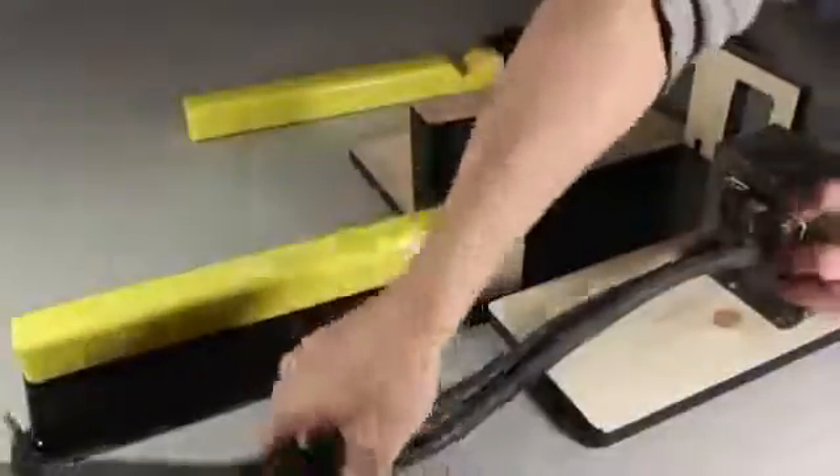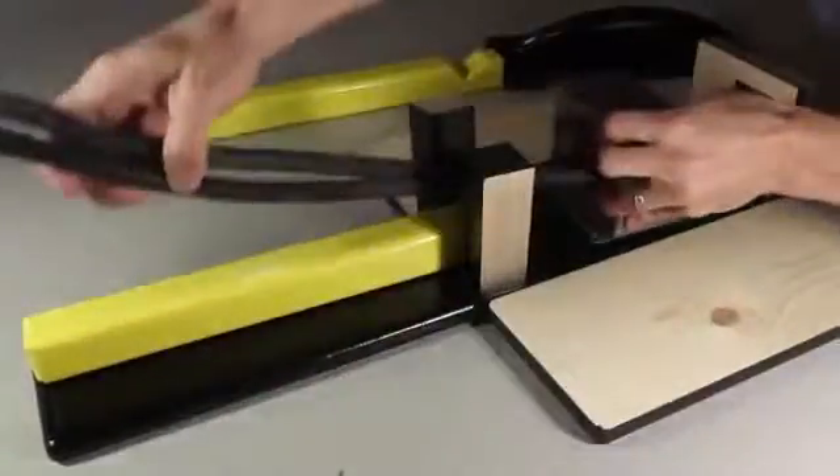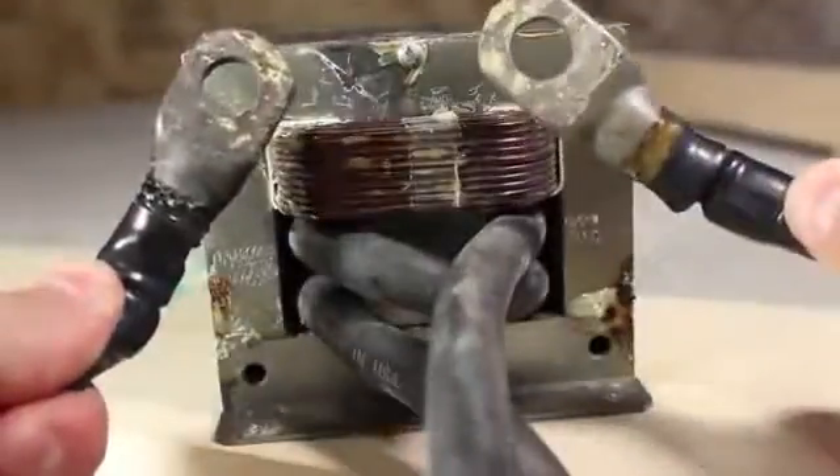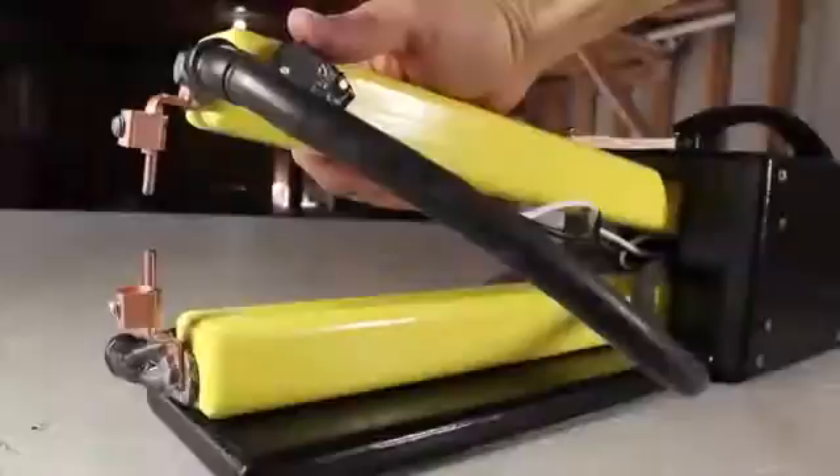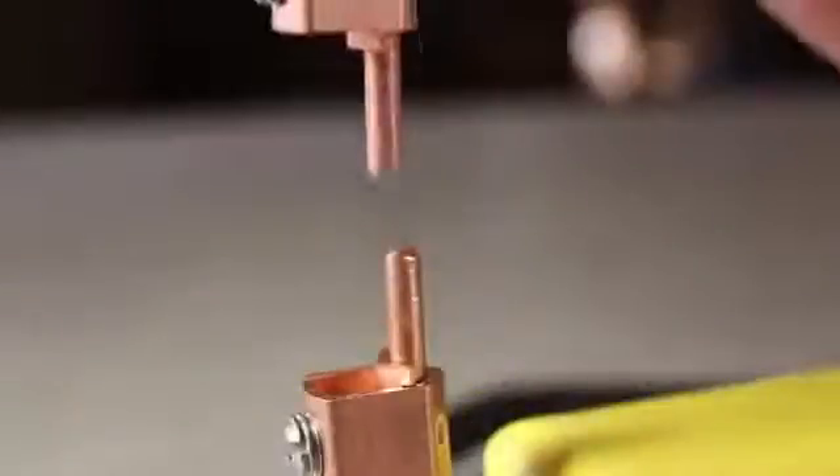This modified transformer is the heart of the spot welder, and you might remember it as the metal melter. If this doesn't look familiar, check out how this was made and what it can do in some of my other videos. I found a practical application for it in making a spot welder like this one.